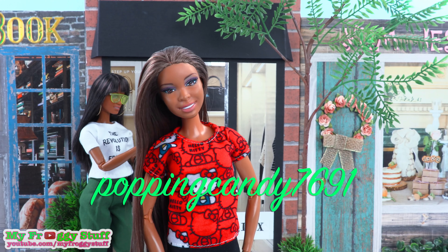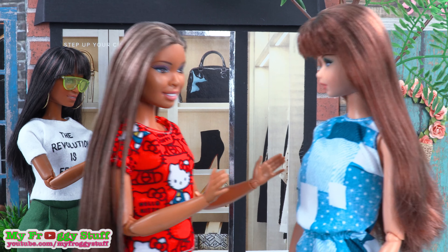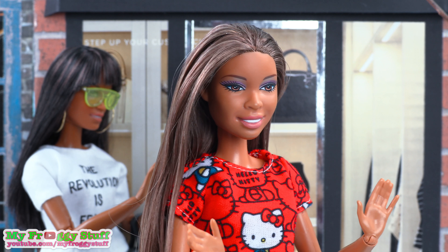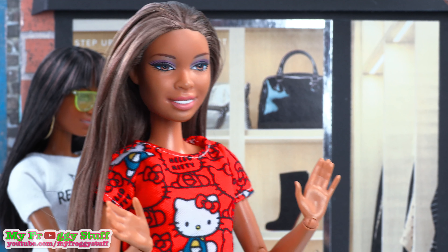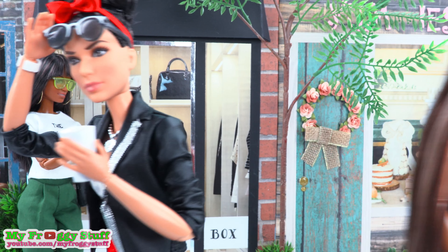We want to give a shout out to Popping Candy 7691! In a short skit: Carmen, I'm so glad you're here — Sophie, what was the big emergency? I can't decide if I should get the limited edition Wonder Woman doll or the limited edition Minnie Mouse doll. Sophie, that is not an emergency! Why couldn't there be a Minnie Wonder Mouse Woman doll? But I know that will never happen.